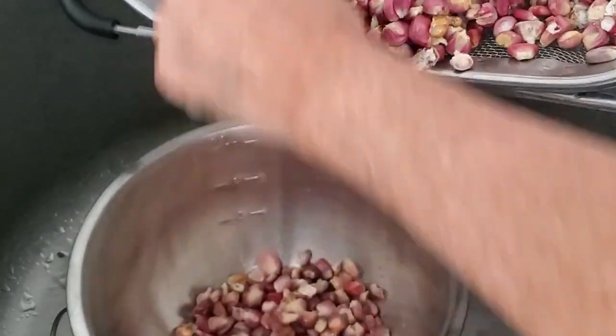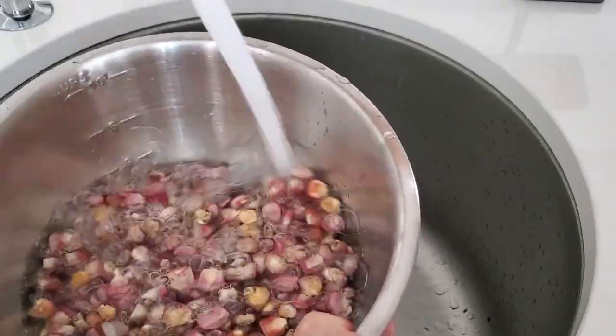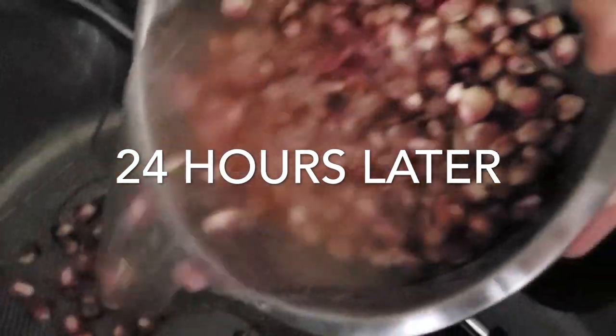Let me give you a tip. Wash well our corn. Sometimes you can get old corn. If your corn floats to the top, then it's old. If it stays at the bottom, it's good. You can just get rid of the ones that float.